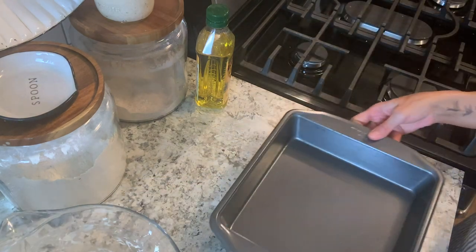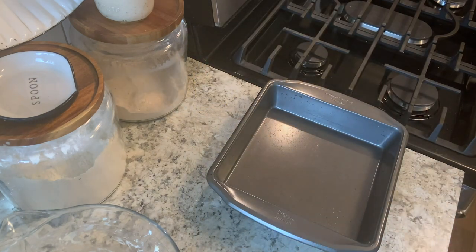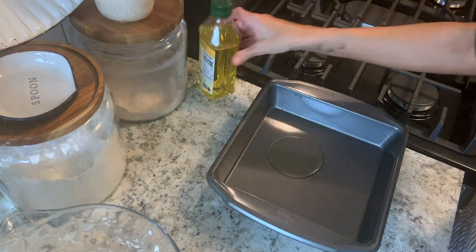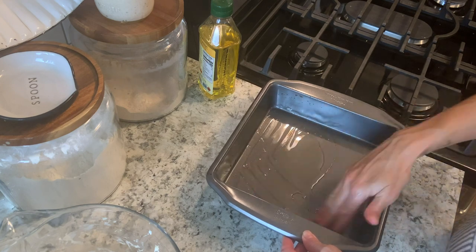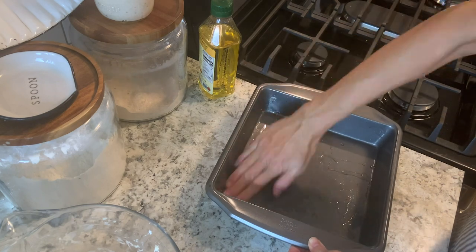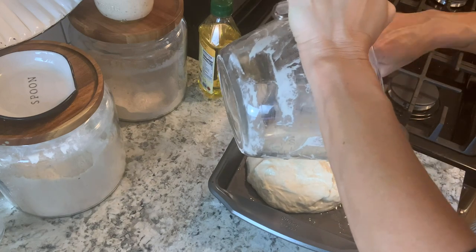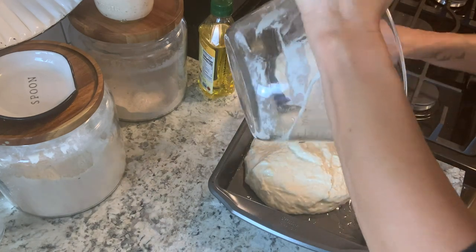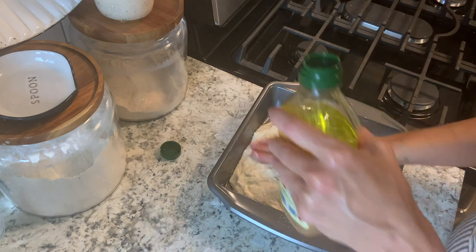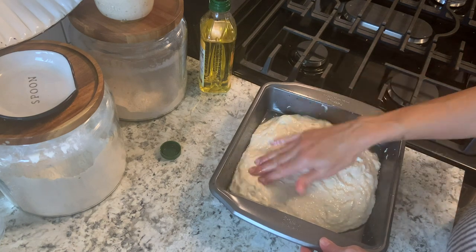Now we're going to take an 8x8 baking dish and coat the bottom with olive oil. I like to use regular olive oil because it has a higher smoke point versus extra virgin olive oil. Use your hands to coat the whole pan, then put your dough into the baking dish and pour a little oil on top. Use your hands to spread that out — it'll help keep the dough from sticking.